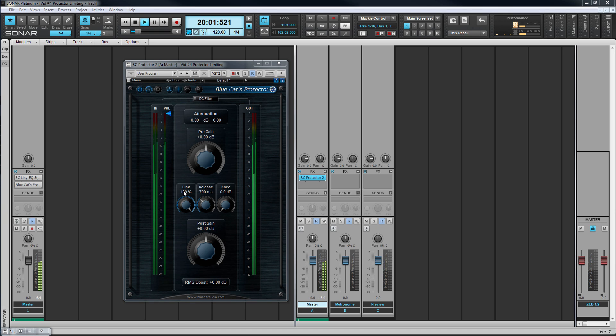We want to ensure that this outgoing signal never clips while at the same time boosting the overall signal level. To make sure that happens, we set the maximum level allowed using the post-gain control. By default this is set at 0 dB.